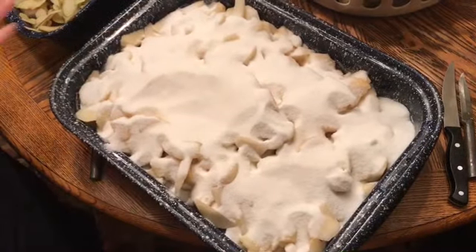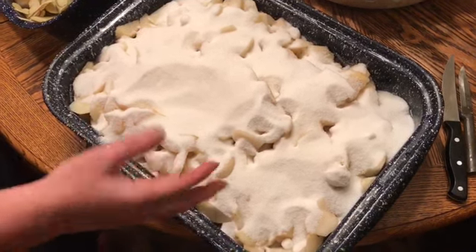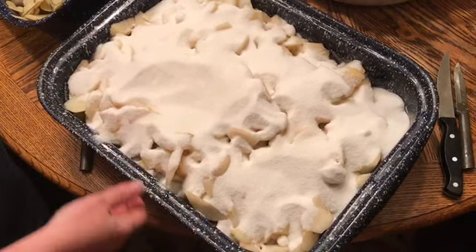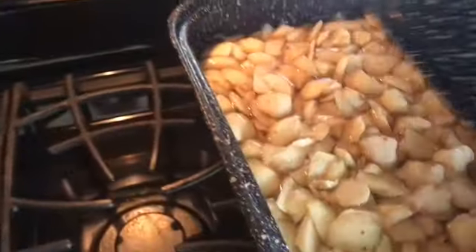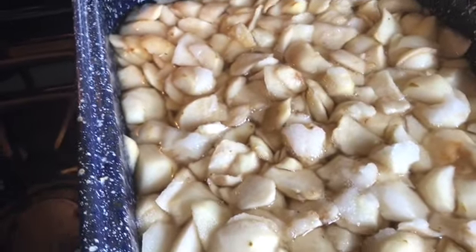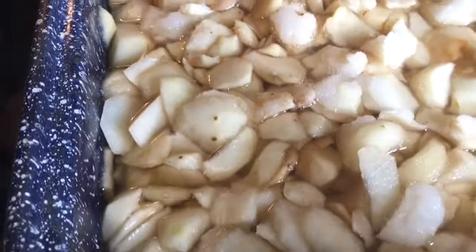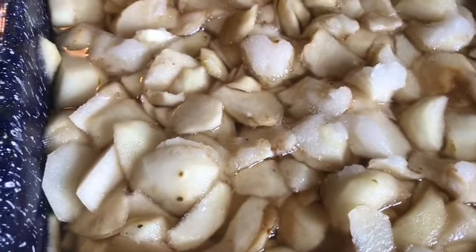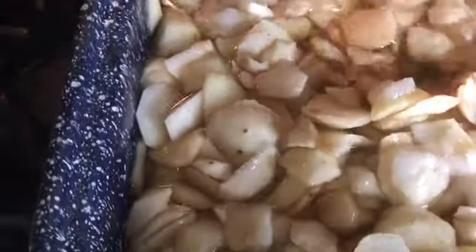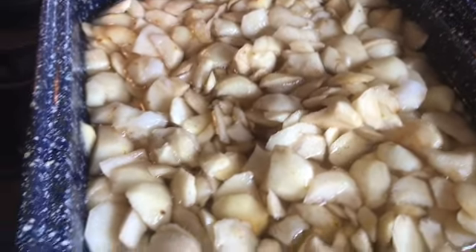We're going to cover it with this lid and let it sit overnight. In the morning all that sugar will have turned to liquid. The next day this is how it looks — the sugar is almost gone, just a little bit left, pretty much all the way melted and you can see that it's watery.